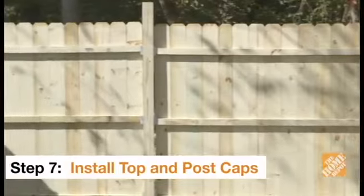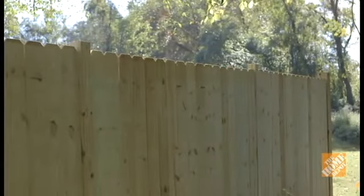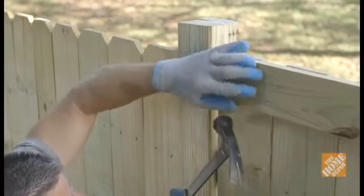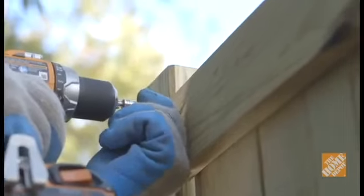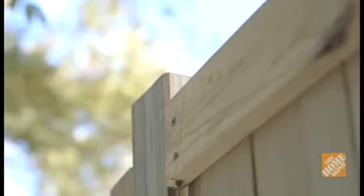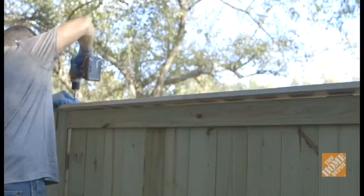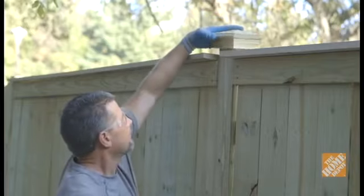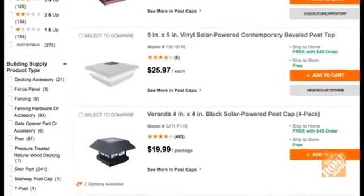When all the fence sections have been completed, you can stop and enjoy your new dog-eared fence or continue on and add decorative touches. For this fence, we're going to add a fascia board, top cap, and post caps. The fascia board consists of a 1x4 positioned over the tops of the pickets, flush with the top of the picket line. Toenail the board into the posts and drive screws through the outside into the pickets. A 1x6 plank can then be attached to the top of the pickets and fascia board using screws, resulting in a 2-inch overhang. Lastly, attach post caps with small screws or nails to help preserve the posts and add a decorative touch. These caps come in a variety of materials and designs, including options with solar powered lights.